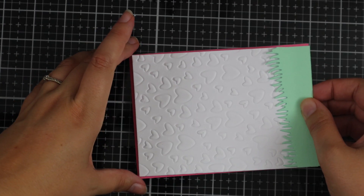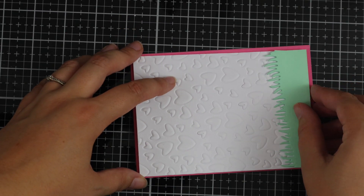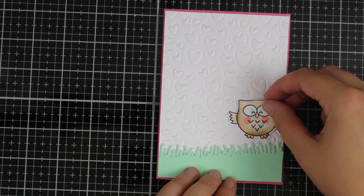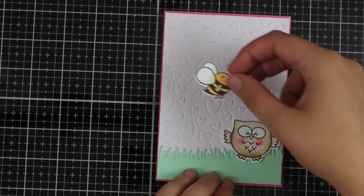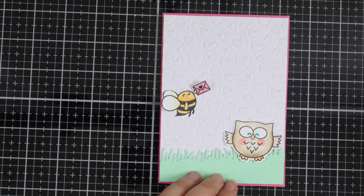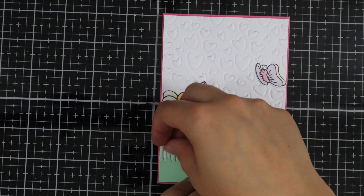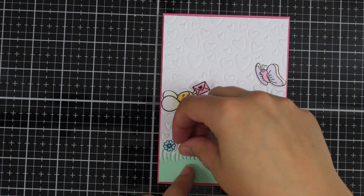Once that piece is done I've just added a die cut piece of grass using some Paper Mill Direct card, and I'm just applying some foam tape onto this and then placing it onto my card base which I then also trimmed down. Now I'm just planning where to put all the images and all the little flowers.